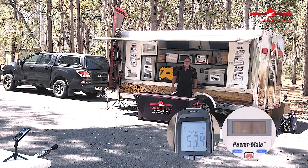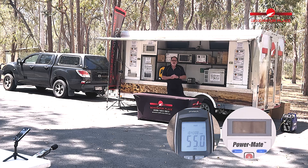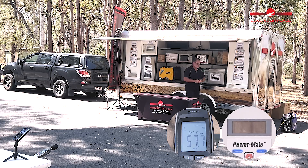G'day, Michael from The Generator Place here. We're on to our second test for the morning, the Yamaha EF2200. Let's start it up and see how it performs.